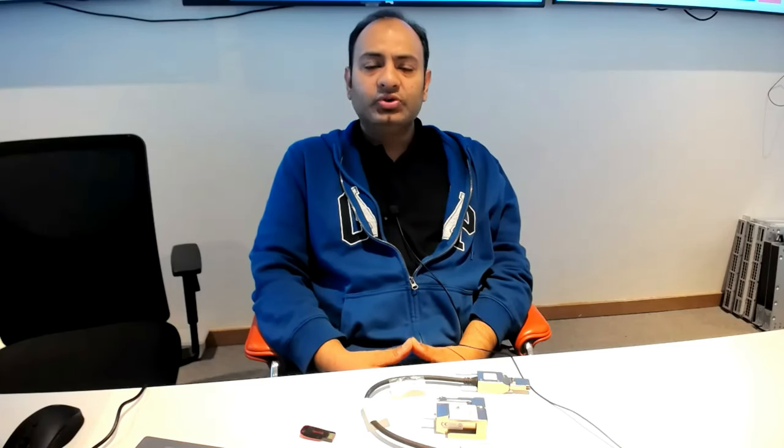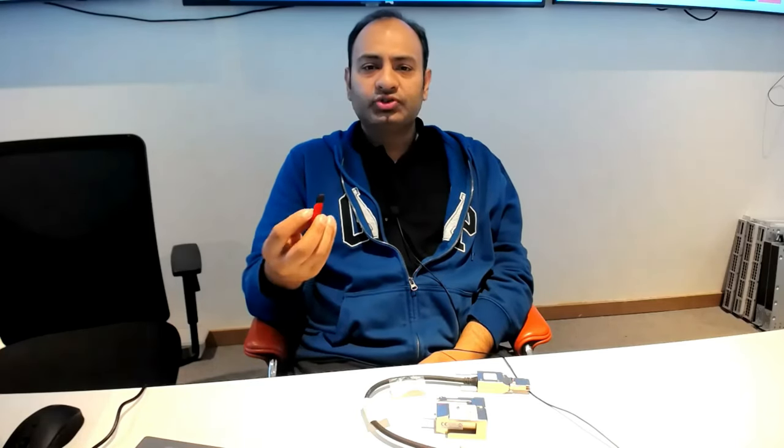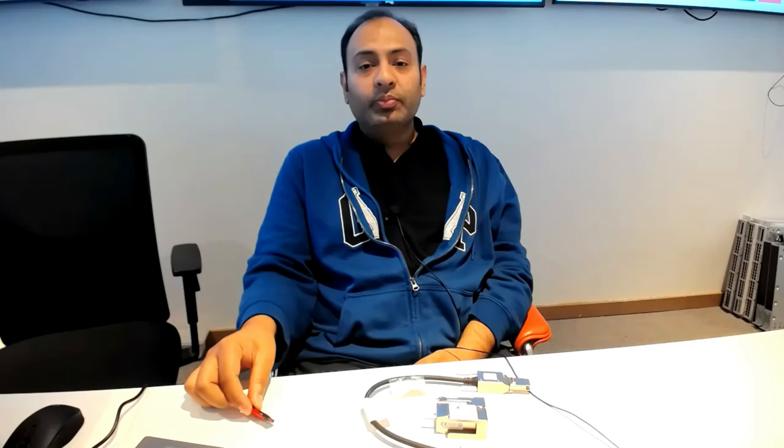A few years earlier it was very difficult to do firmware upgrades since you required physical access with the switch, a network cable, and software like a TFTP server. People faced problems with connectivity, software compatibility, and the process was quite lengthy. But in recent years Cisco introduced a USB option in all their products, making it very easy — with a small USB you can do the upgrade in a few seconds, even remotely with the command line.